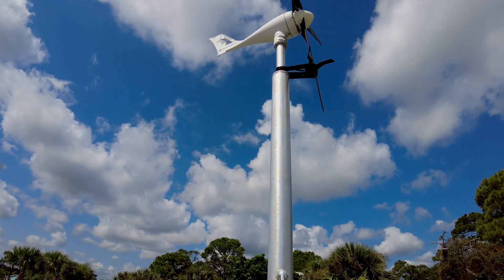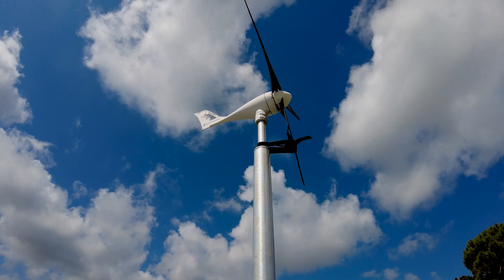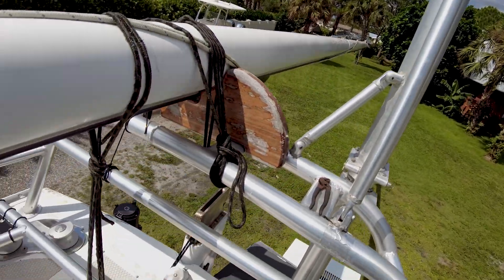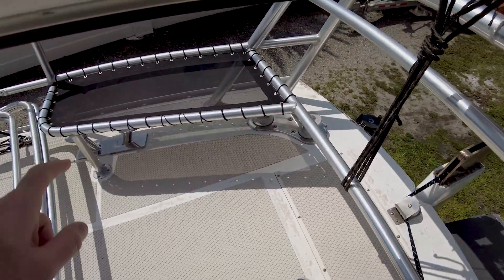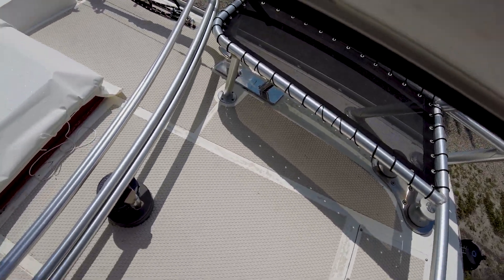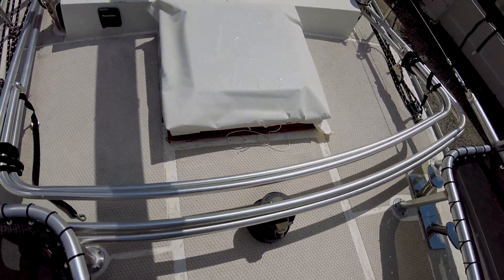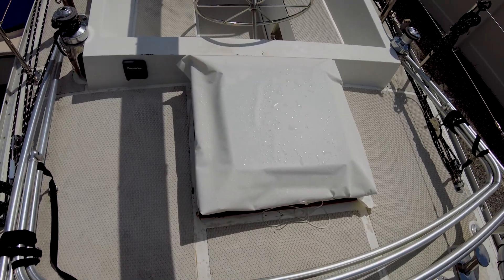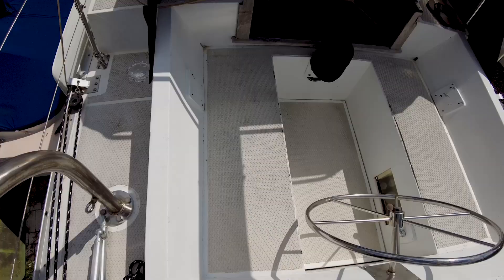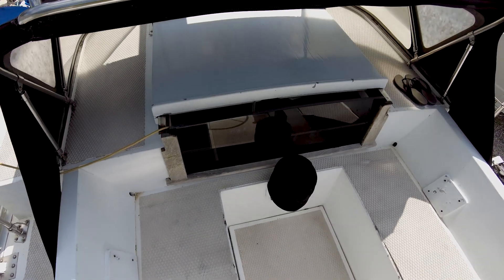We've got a wind generator right there on an aluminum mast, and again just oversized cleats for your dock lines. And then a nice big hatch right there that's going to go down into the aft cabin. Alright guys, I think it's time to go down below.